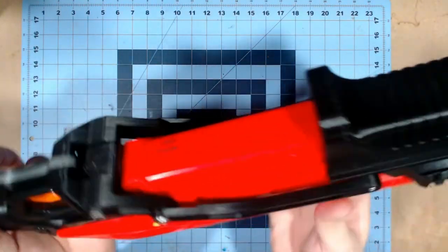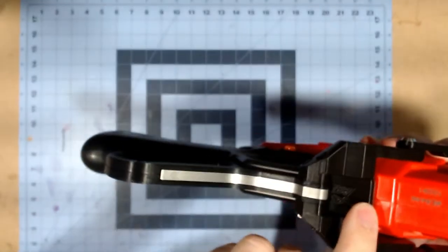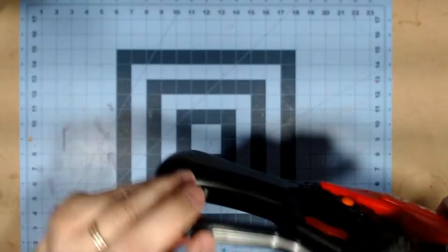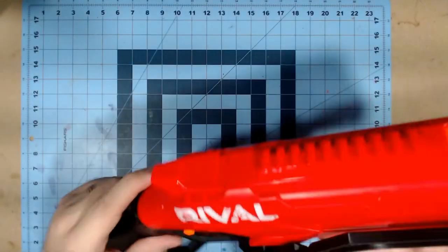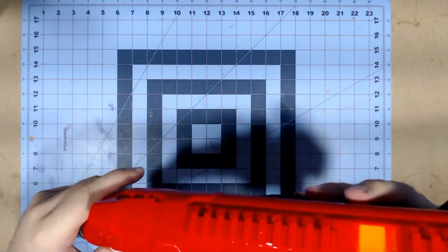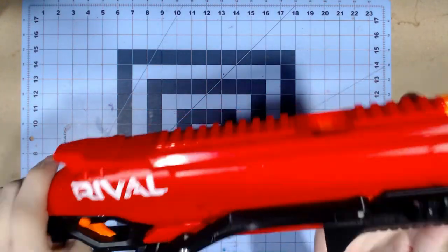It's just really, really well constructed. You can also see the Silver Fox logo here and here, which is laser engraved on the aluminum.